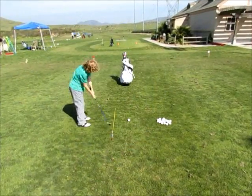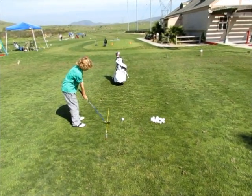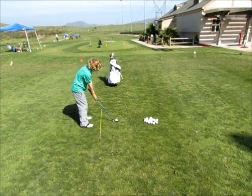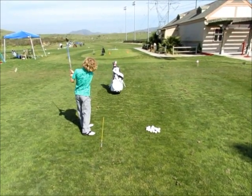So here we have Jared down the line. Again, he's working on his takeaway — nice and smooth, nice brush. Go ahead and set up and hit it, Jared. Keep that rhythm, weight in the front foot. Beautiful.